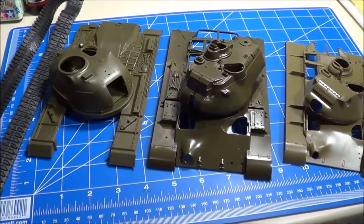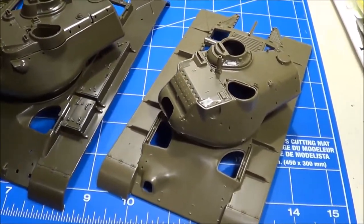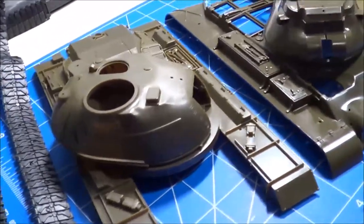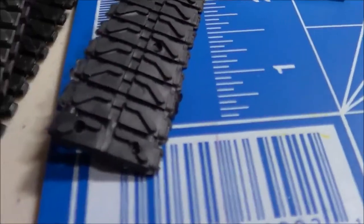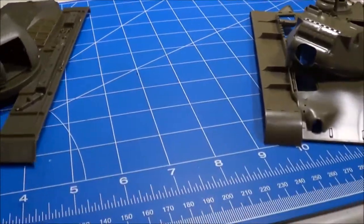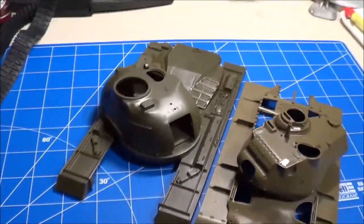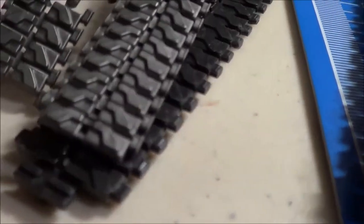I just pulled out the Academy M47. The 1/35th scale is definitely smaller in size compared to the 1/32nd. That's why I think this M48 is actually 1/32nd and not 1/35th. If you look at the tracks for the Academy M47, they're substantially smaller. These two kits are supposedly the same scale, but looking at the M47 and the M48, I just don't think they are. I think the M48 by Monogram is actually 1/32nd scale.